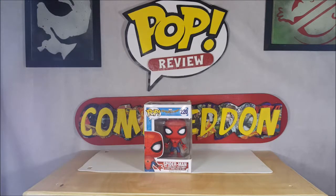Hey guys, welcome back to Come Again, where all geek culture collides. I'm Shannon, and this week on our pop review we're gonna be taking a look at the Pop Movies Marvel's Spider-Man Homecoming.